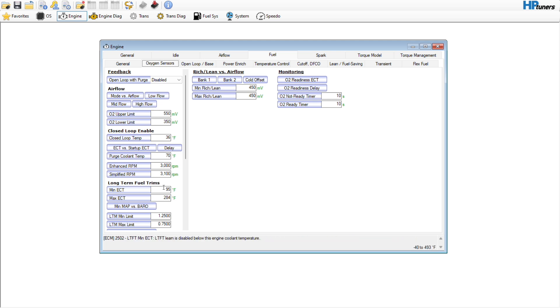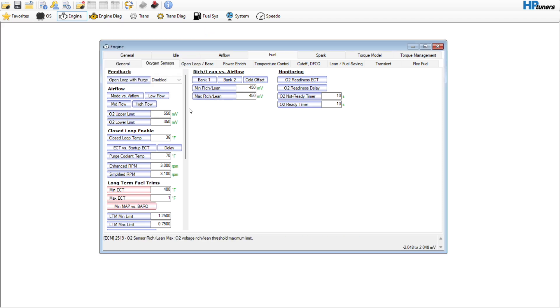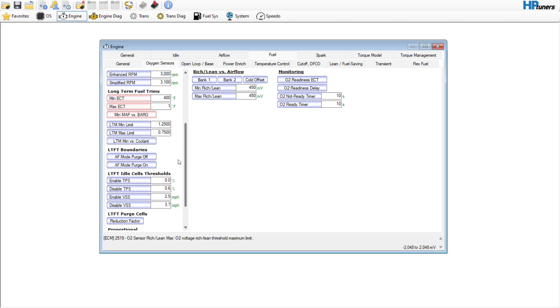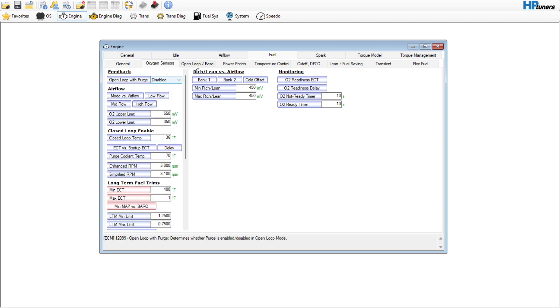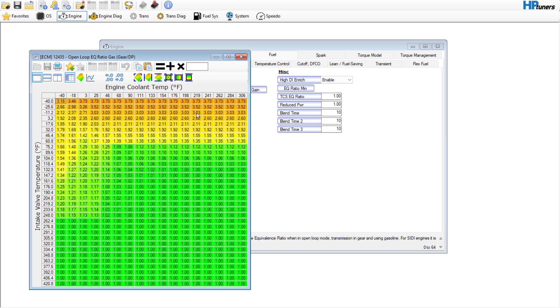We can go ahead and get rid of the long-term fuel trims. Go in here and we'll make this map 255, which it'll never reach. I believe that covers our open loop base — really no need to come in here and change any of this at least not right now.